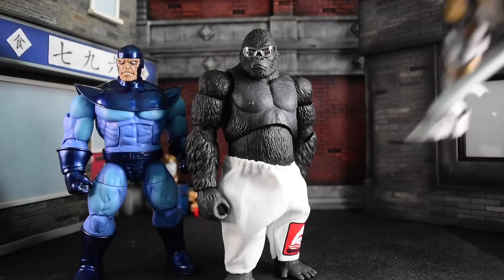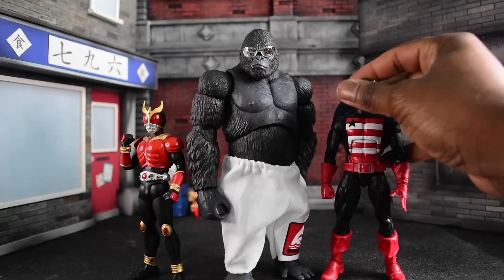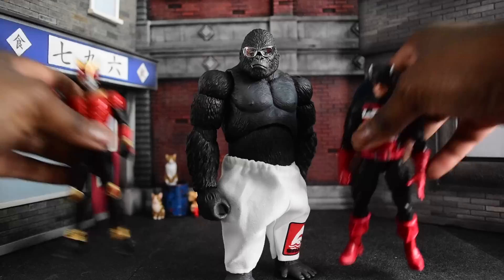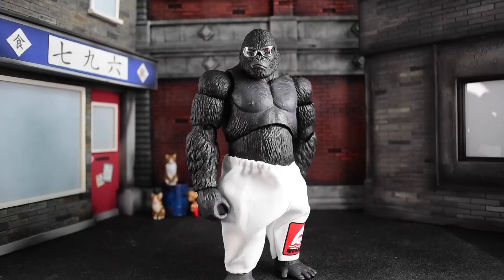Moving down to smaller figures: SHF Kamen Rider Kuuga, then US Agent from the new controller wave — shout out to Flex, I appreciate you — and Scarabs from Action Force. Even though he's bigger than everybody, he's just taking it in stride. Even with GI Joe's Beachhead he's significantly larger. So it's definitely going to be one of those bigger kaiju-versus-him scenarios, but if you have him fight human characters it'll actually look in scale — because ain't no way me and a gorilla are the same size.